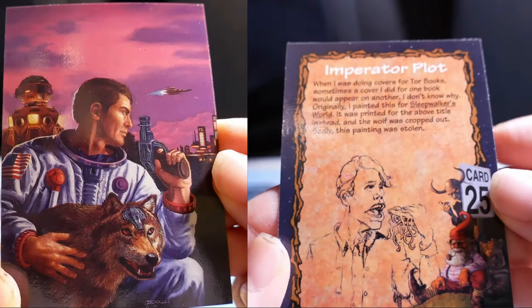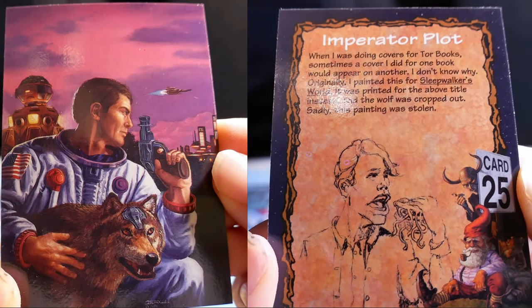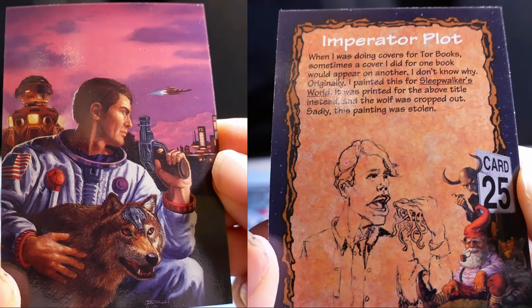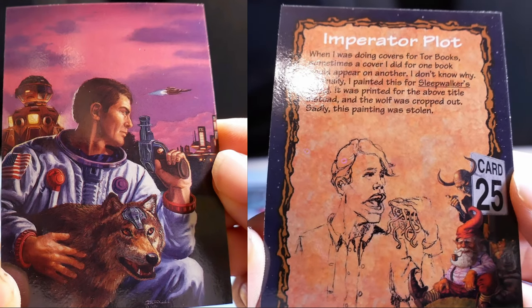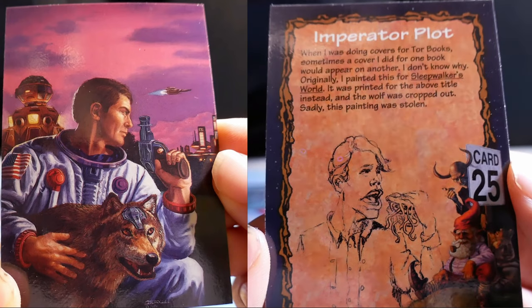Emperor P. When I was doing covers for poor books, sometimes a cover I did for one book would appear on another. I don't know why. Originally I painted this for Sleepwalker's World, but it was printed for the above title instead, and the wolf was cropped out. Sadly, this painting was stolen.